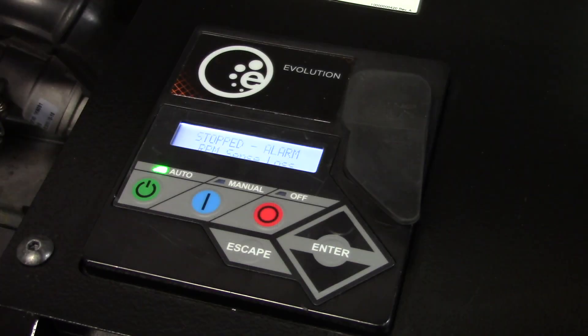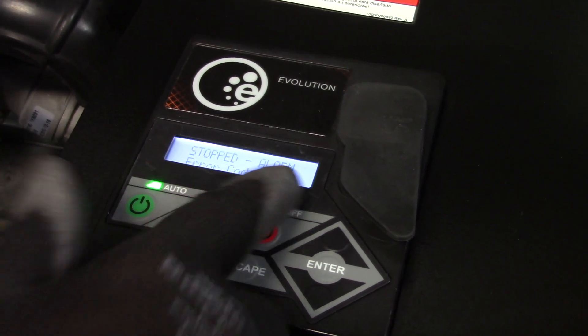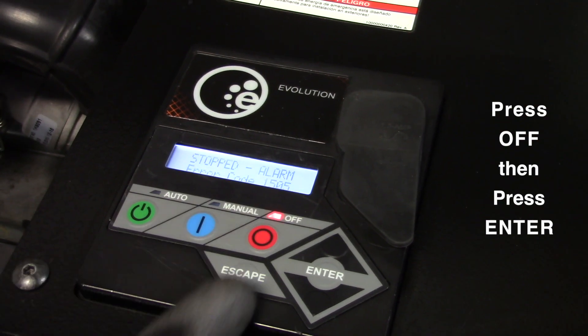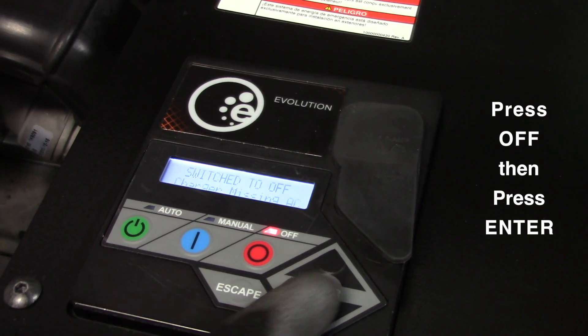The control panel contains a display which alerts the operator when a fault condition occurs. In the event of an alarm, an operator can clear the alarm and restart the generator prior to contacting an authorized service dealer. To clear an alarm, simply press the off button and then press the enter button.